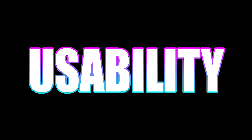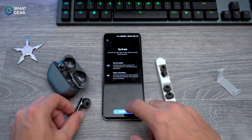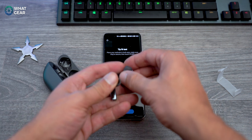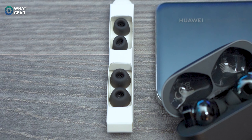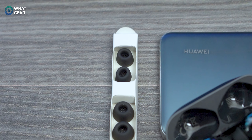An upgrade from last year's FreeBuds 3 is the new 11mm magnetic drivers and the inclusion of silicone tips — there are three different sizes to choose from. In the Huawei AI Life app, you can even find out which tips are the best for you using the software, which is pretty interesting. The silicone tips are fantastic as they help the FreeBuds Pro stay more secured in your ears, and they also assist with the adaptive noise cancelling through their passive noise cancelling qualities.